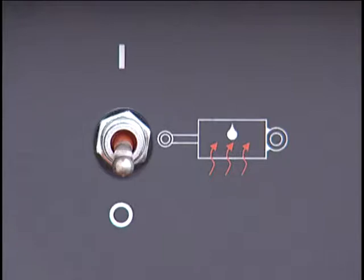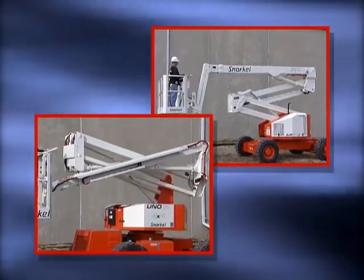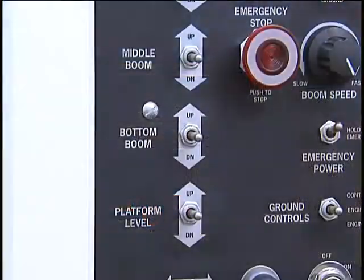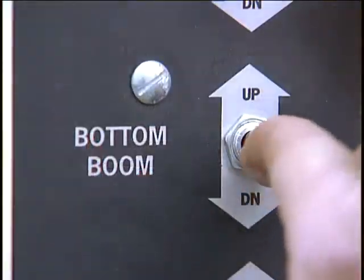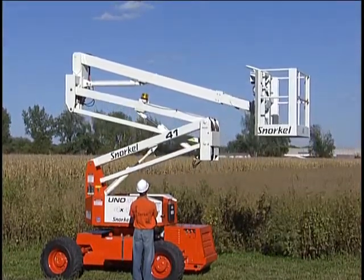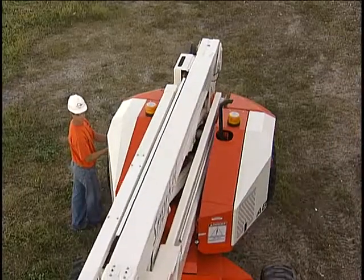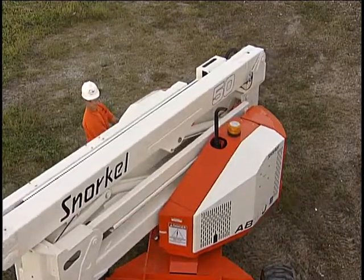As mentioned earlier, the UNO models operate slightly differently from AB models. On AB models, choosing up on the riser boom elevation switch causes the riser sections to elevate. Down causes the opposite motion. UNO models have separate controls for each boom. Up on the middle boom control causes this action. Up on the lower boom control causes this action. Down produces the opposite result. In other words, to accomplish the same movement seen with AB models requires the use of two controls on the UNO. Moving the turntable swing switch to clockwise rotates the entire platform clockwise when viewed from above. It will swing toward you, so be able to step aside. Counterclockwise rotates in the opposite direction.